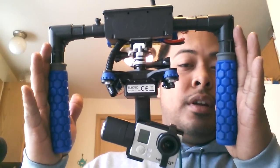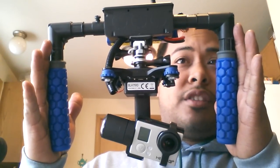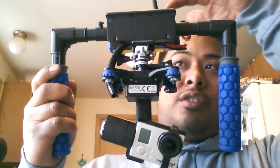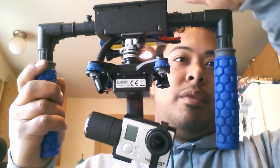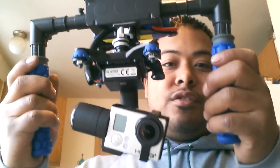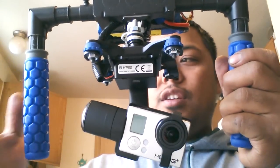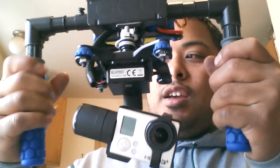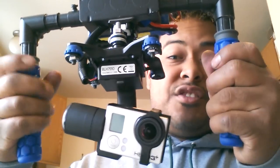I think it looks very similar to a professional model, except for the fact that you can see the conduit boxes. Pretty much this is a central conduit box, with three holes on the top. I took the conduit tubes and the elbows to come off the sides. These are ATV grips — you're going to have to tape them around a little bit to make them fit nice and snug, but they're nice and sticky.